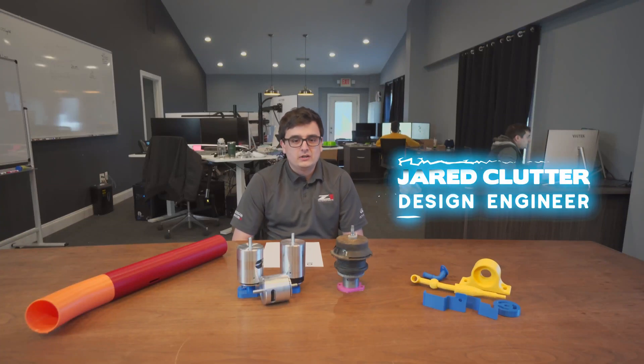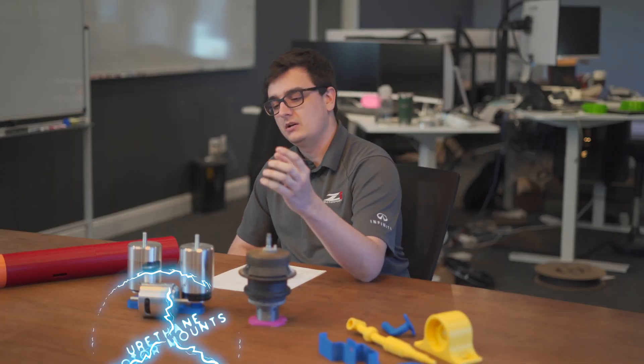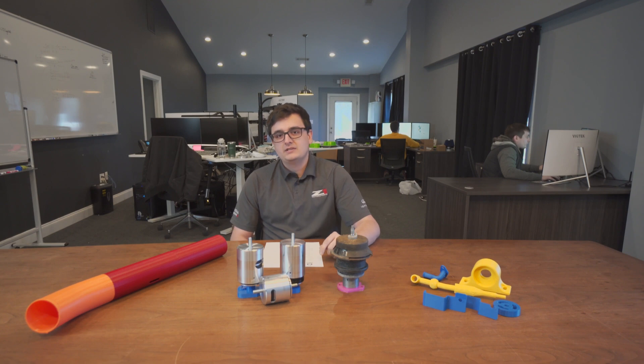Hey guys, my name is Jared Clutter. I work here as a design engineer in the research and development department at Z1 Motorsports. Today we're going to be talking about our urethane motor mounts, so let's take a look behind the design.